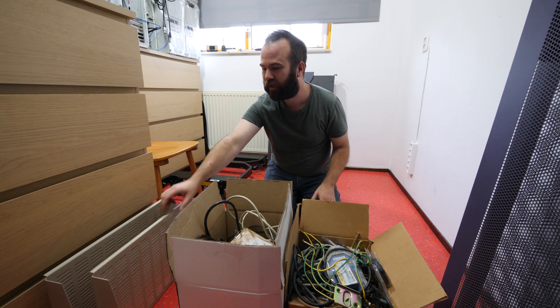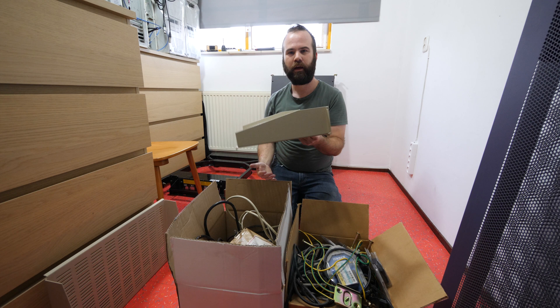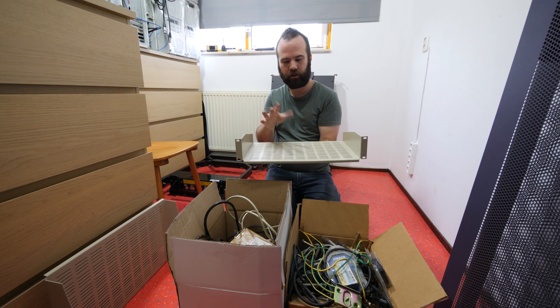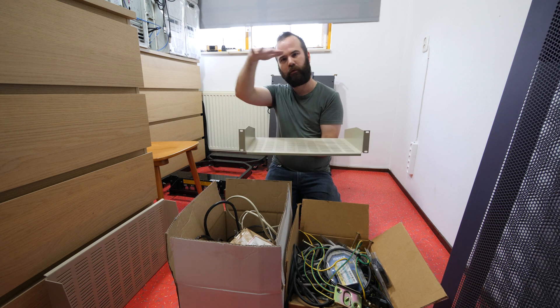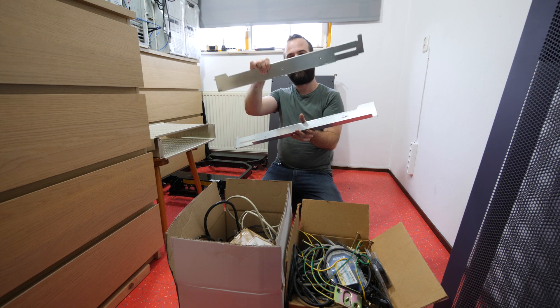I bought more than only the rack — it came with a lot of extras. We have two rack shelves, and if you need to buy them they are about 18 euros each. I'm probably going to turn my small 12U 19-inch rack into an audio rack with my amplifier, CD player, and record player on top. It also came with a set of side shelves so you can put in a server that has no rack system.